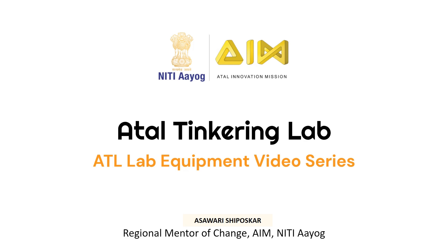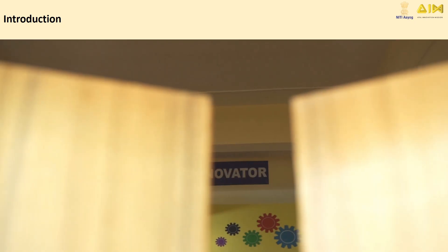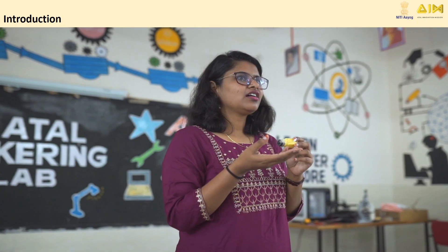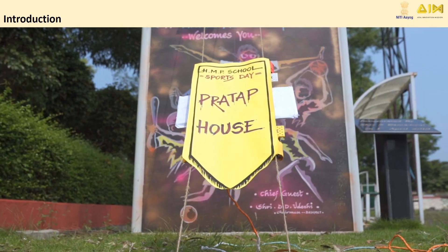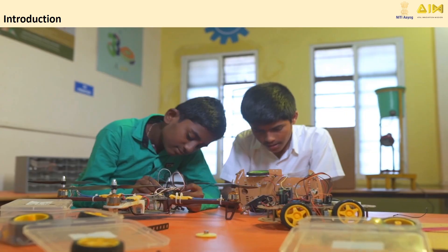Welcome to the Atil Tinkering Lab video series. Atil Tinkering Lab helps you turn your unique ideas into reality. In this video series, we'll explore all the equipment detailed in your Atil manual and show you the incredible projects you can build with them. Let's start tinkering.